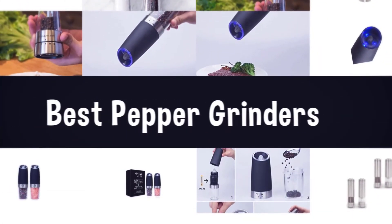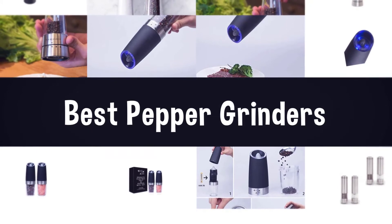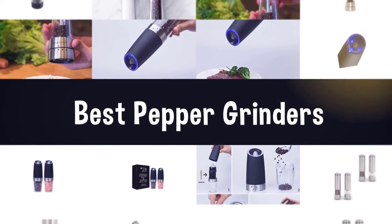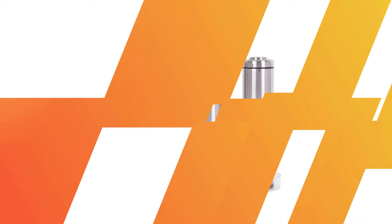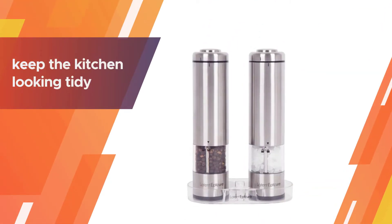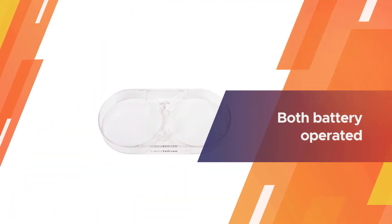If you are looking for the best pepper grinder, here is a collection you have got to see. Number one, most popular: Latent Epicure salt and pepper grinder. These Latent Epicure grinders for pepper and salt are a perfect match for any kitchen and any aspiring chef. It helps to keep the kitchen looking tidy.